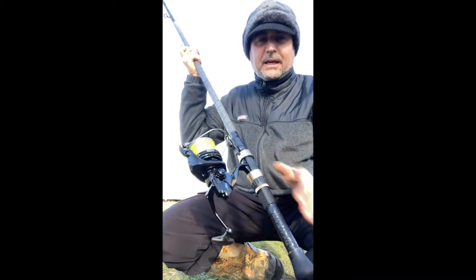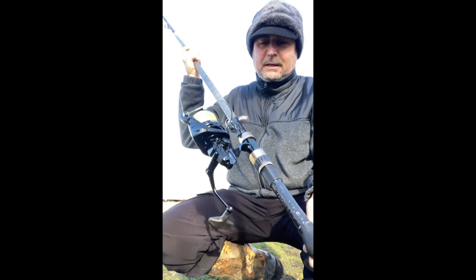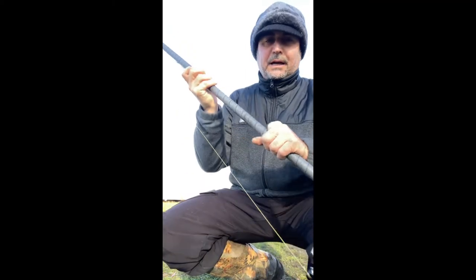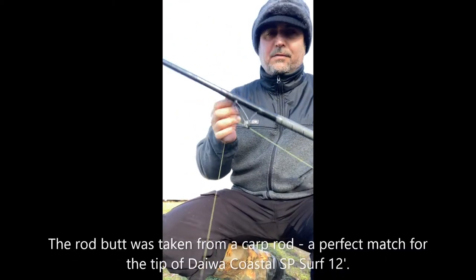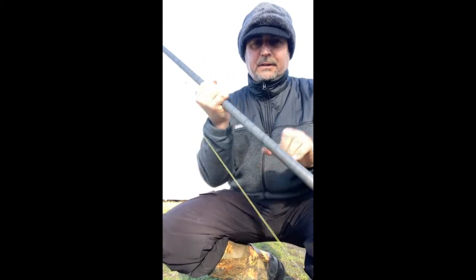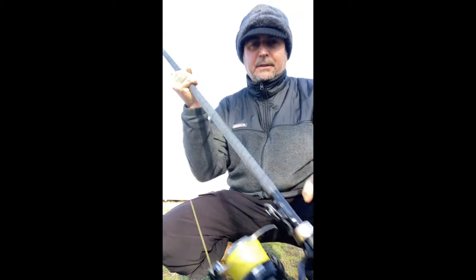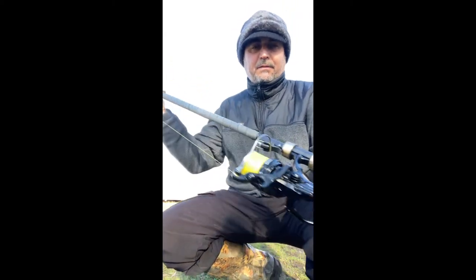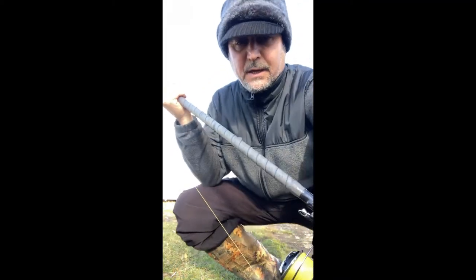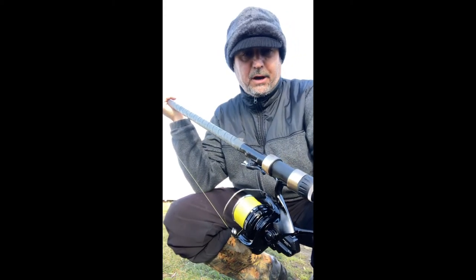That's what I did. I had a piece of a rod that I adapted to a Daiwa surf caster tip. I made all of this handle myself — the guide, the wrapper, the reel seat, the bottom, everything. This rod is now 13 feet long and it's exactly what they describe as the grinder system rod.